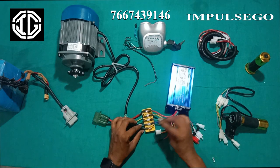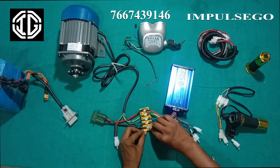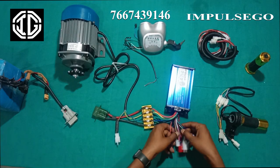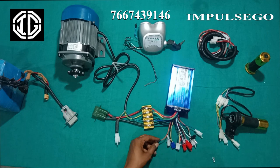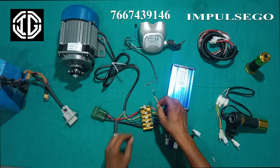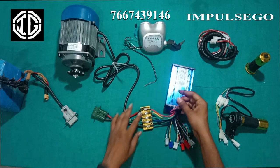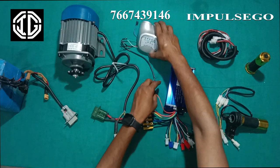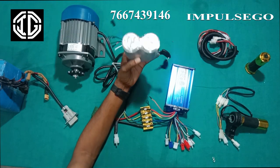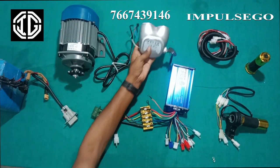We will put the black wire on the black terminal. Now there are so many wires here. First we will connect the key. This is the junction of key, headlight and battery level indicator.